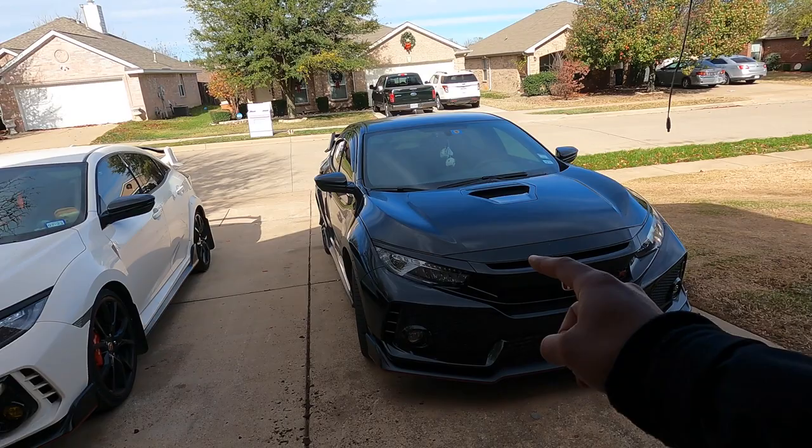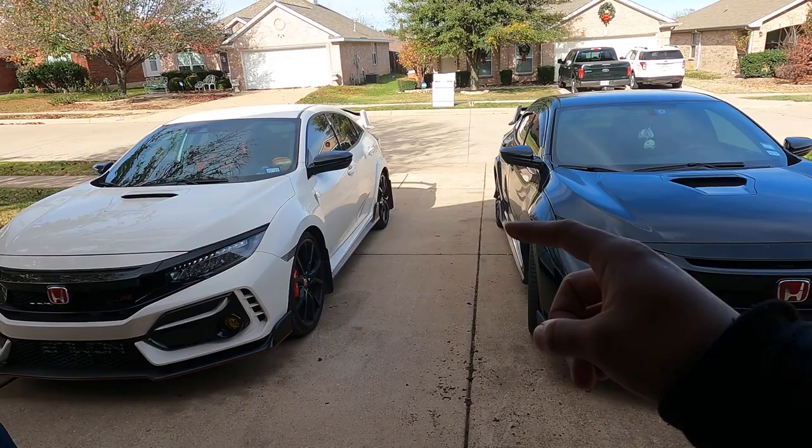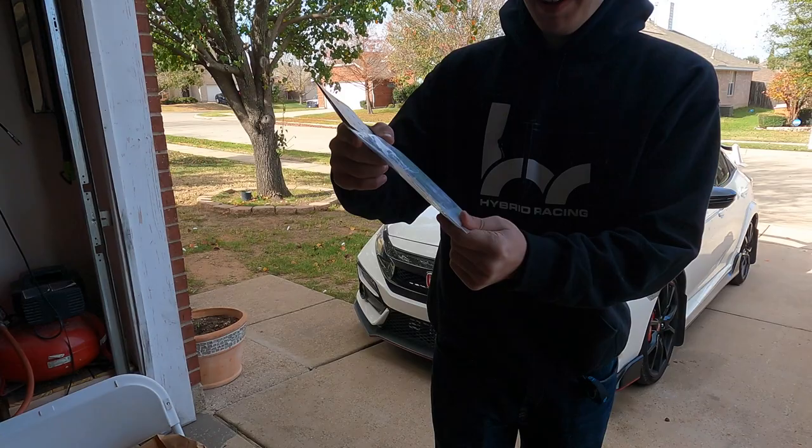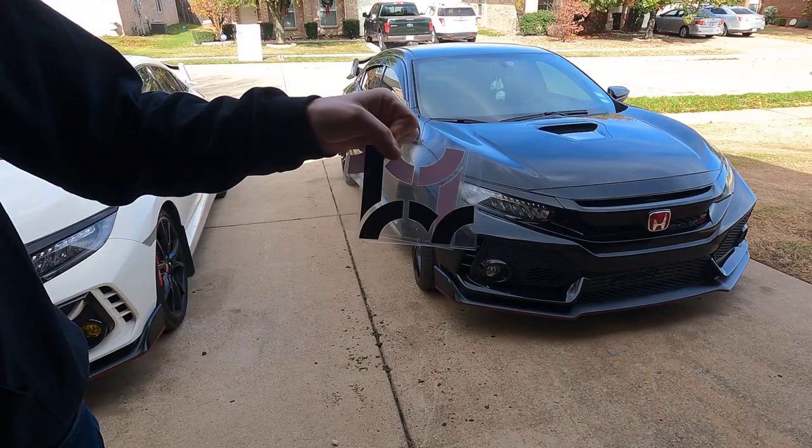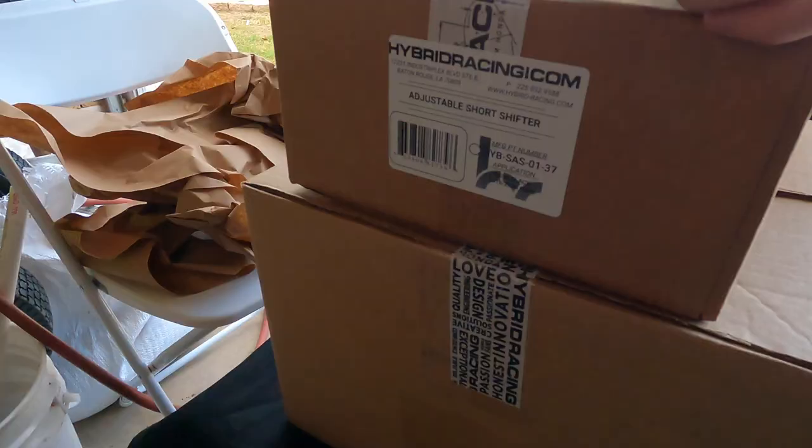We're going to compare the installation procedures and then compare the actual drivability from new and once they break in, because Acuity told me there would be a break-in procedure before you get the full normal shifting. I got my swag bag, awesome sauce air freshener - got a whole pack of them. Shout out to Hybrid Racing.